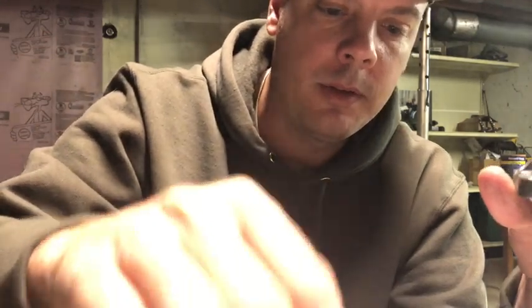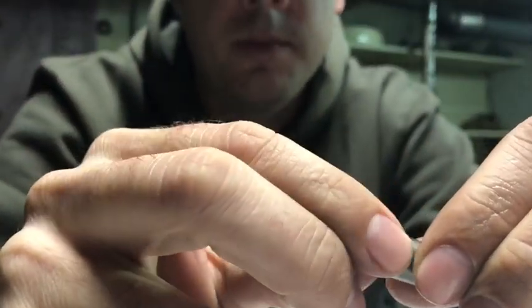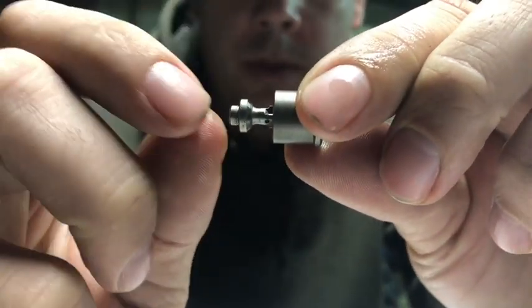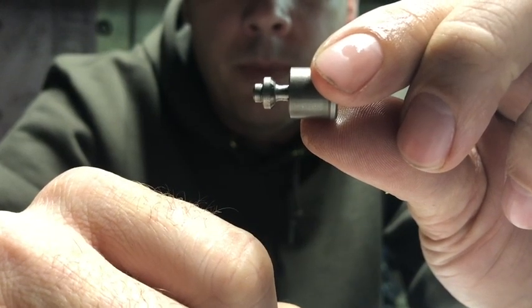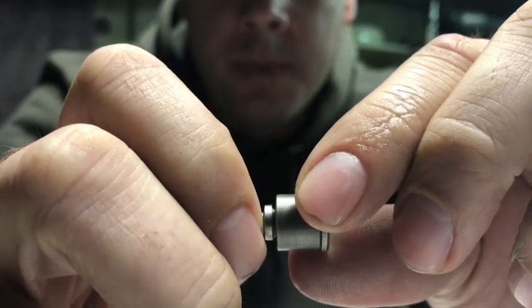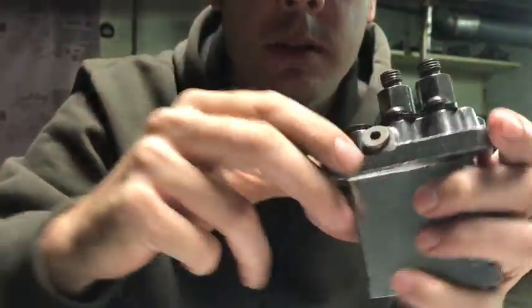What I do at that point is I assemble the delivery valve, the holder, and everything into the pump. I have a cut delivery valve — you can kind of see there's a shoulder just below the surface of the seat and it's been removed. It should help with fuel flowing through. The whole purpose of that delivery valve shoulder is basically to slow the fuel flow down when it reaches its pop pressure.